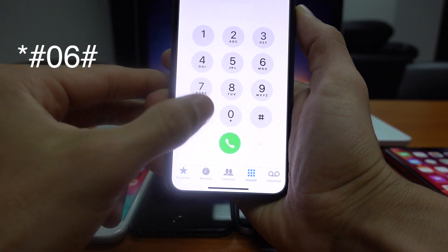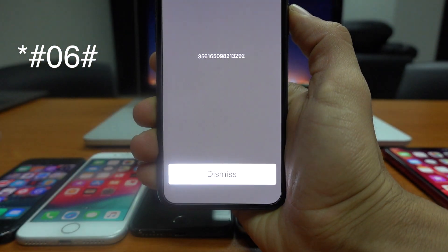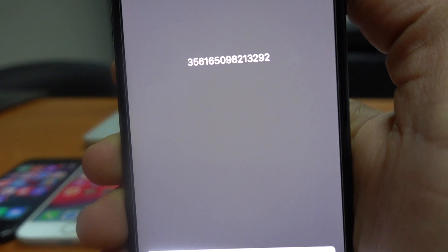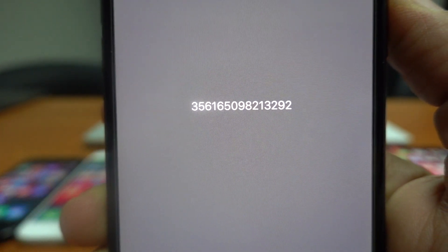On the dial screen you will have to dial *#06#. A 15-digit number will come up on your screen — this is your IMEI number. Go ahead and write it down somewhere without any mistakes.